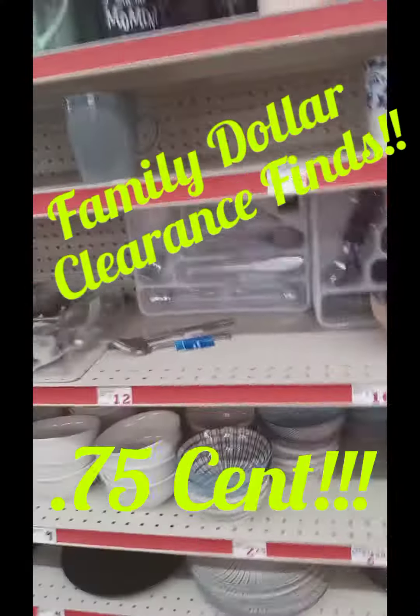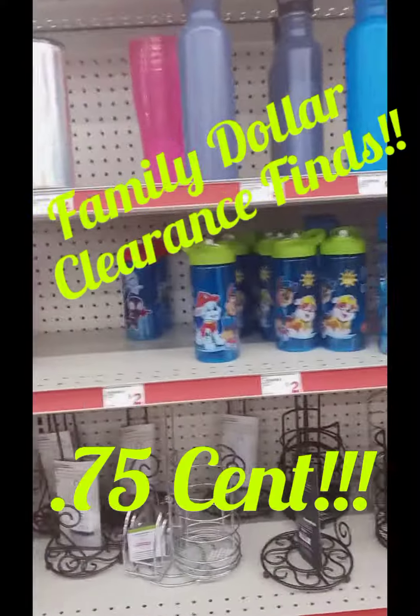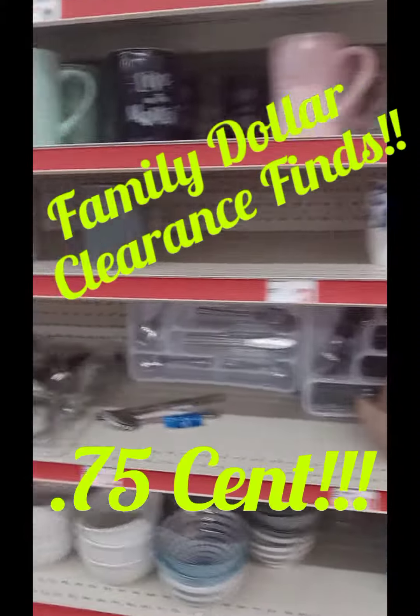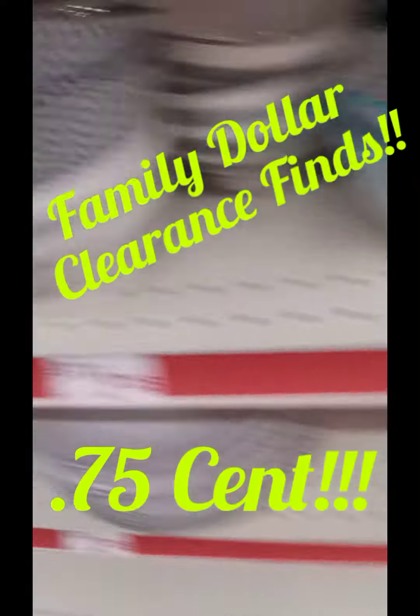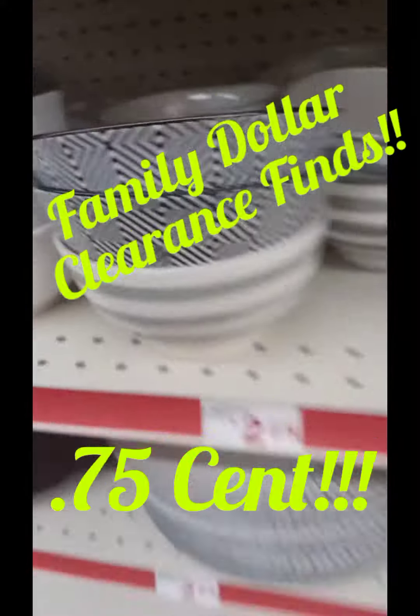So just scan and see what your store may have on clearance. My store was completely out of the George Foreman's and the cutting boards — those were what I was really looking forward to getting.